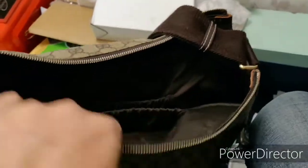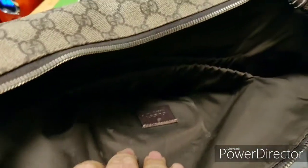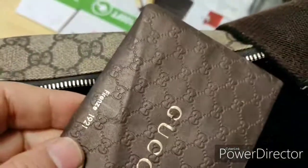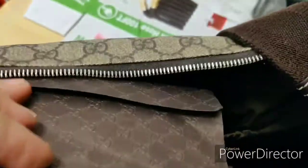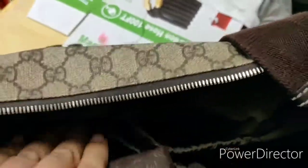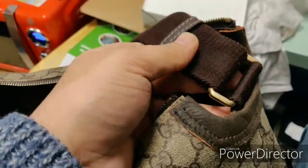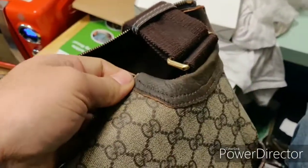The Gucci bag — it is ready for use. It is a very expensive bag. It's a nice bag — that's the project I finished today and I hope you enjoyed it.